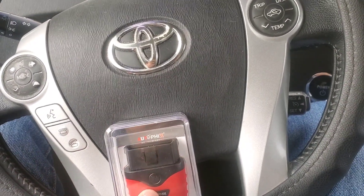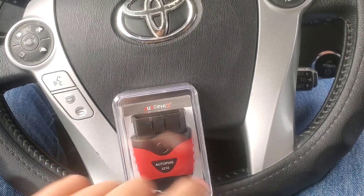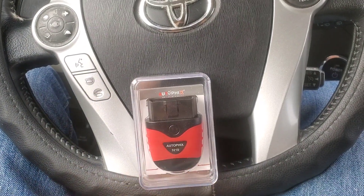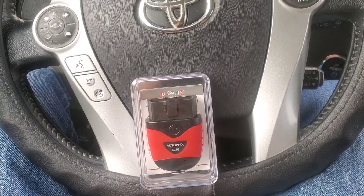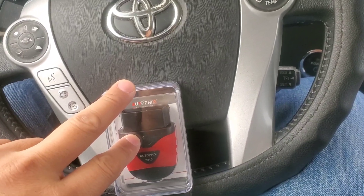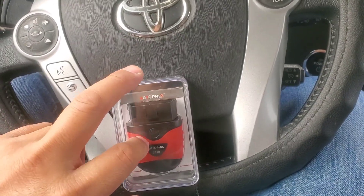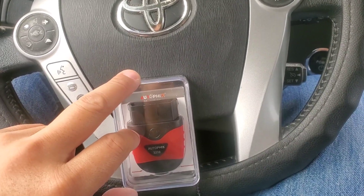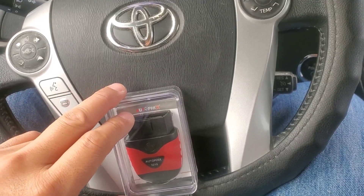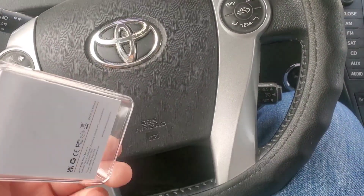It monitors your driving status and records trip details to protect your driving safety, which regular OBD2 scanners do not do. It also has a DIY dashboard showing features you want to see, and continuous monitoring to detect problems with your vehicle. You can just plug it in and leave it there — if you have intermittent issues that come and go and you can't replicate them at the shop, this will catch them.